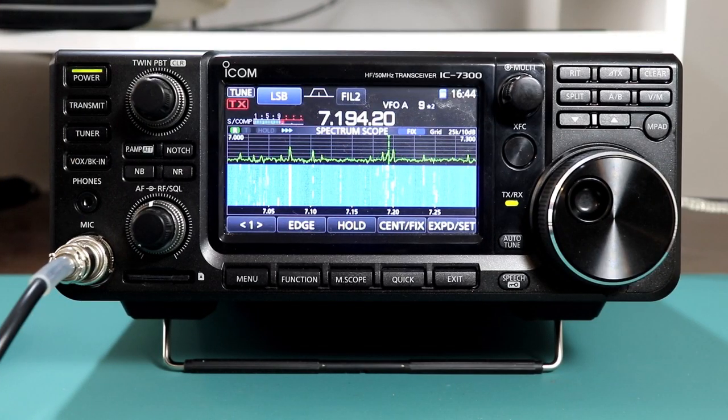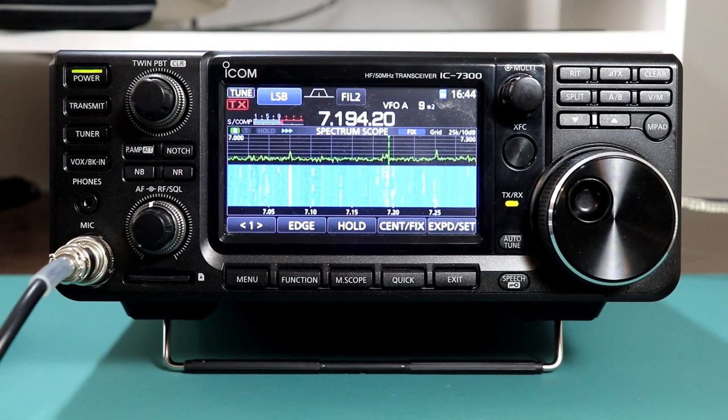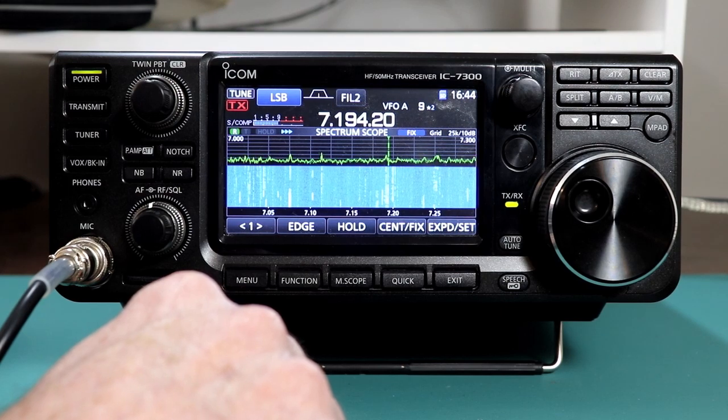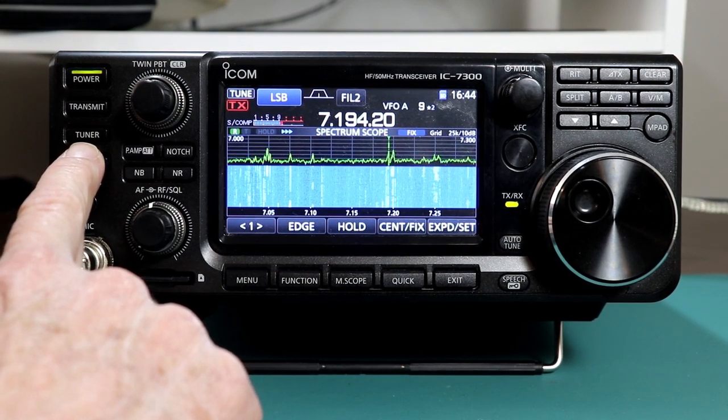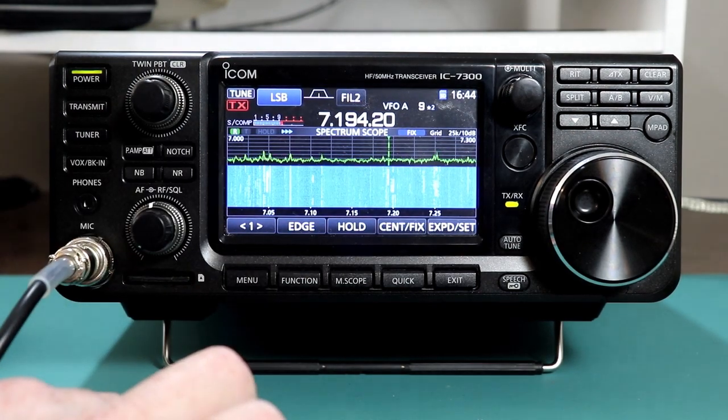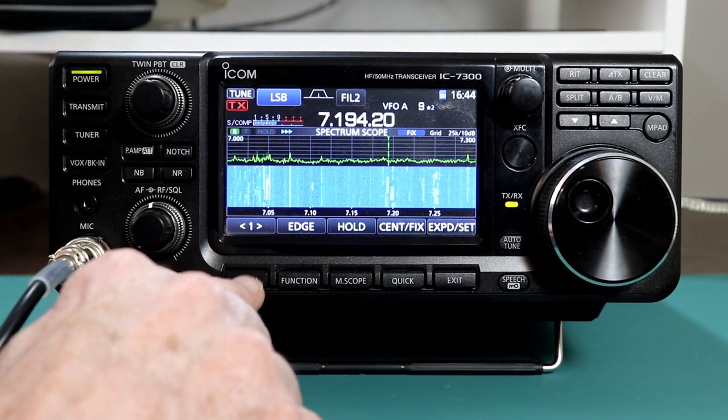Let's take a look at the internal automatic tuner function on the 7300. This function is actually pretty easy to use. You've got the tuner button on the front of the radio, and there's only a few menu settings for it in the normal mode. So let's take a look at those.